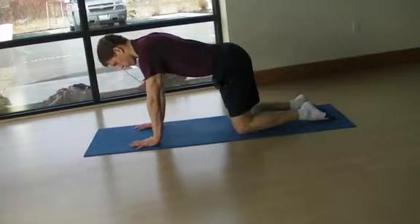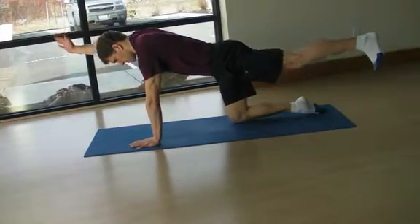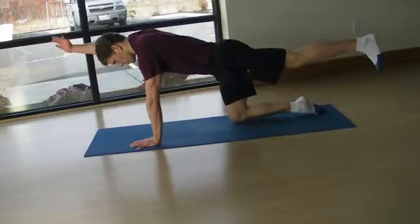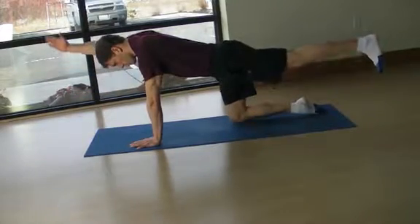Stay engaged through the bottom shoulder. Pause on the top and slowly lower your hand and knee towards each other. Touch and then repeat. Continue to breathe with a deep and relaxed diaphragmatic breathing pattern.